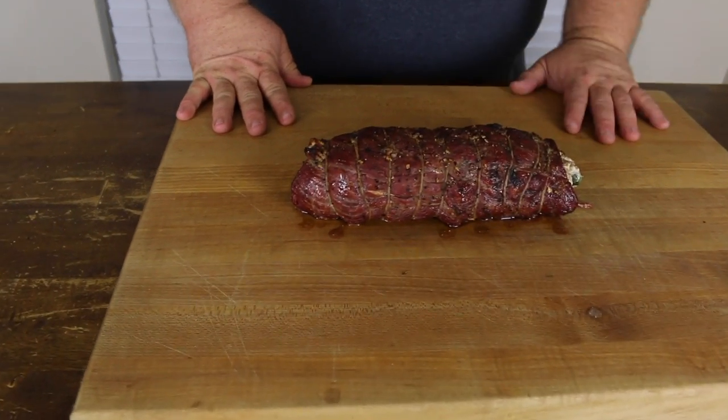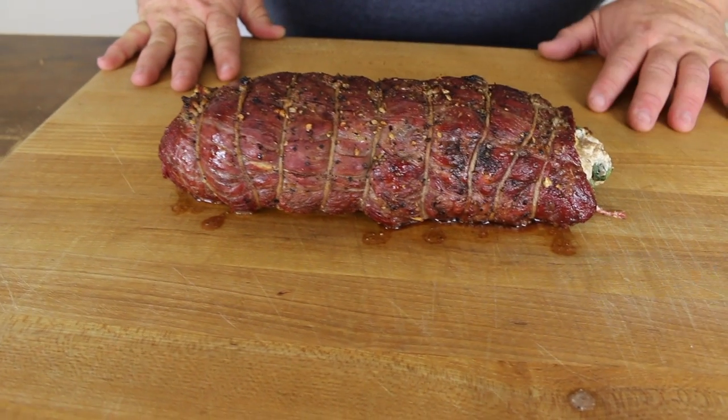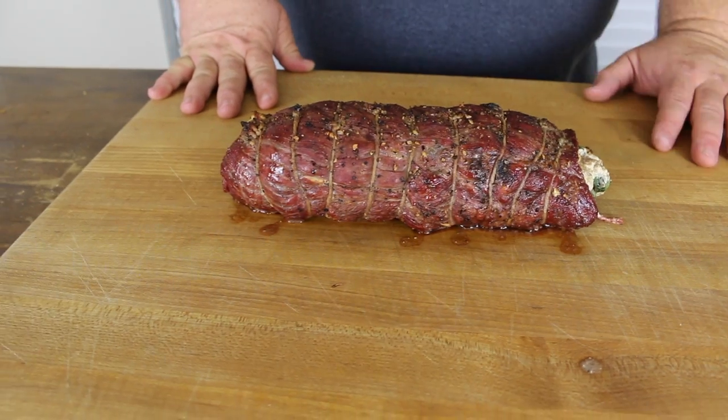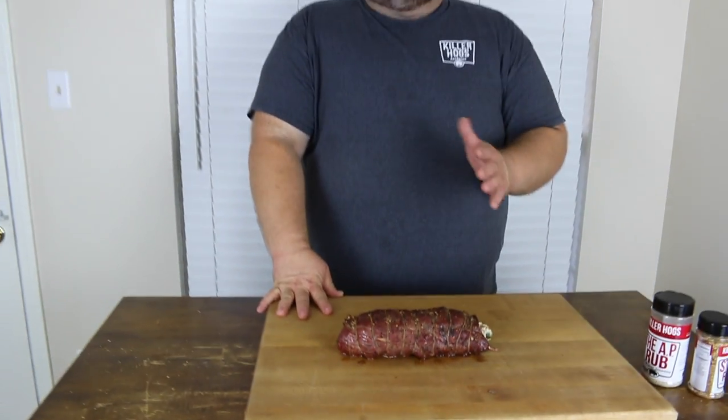Then we got it out on the hot grill. I was cooking at 350 to start and we just wanted to sear the outside on all sides — about four turns, about two or three minutes each turn. Then we put the plate setter in the Green Egg. Now if you're cooking on another grill, just move it to an indirect side. Then we put the meat right back on and cooked it to an internal temperature of 130 degrees.